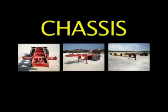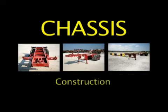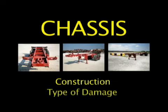In this program, we'll provide more detailed information about the most common container chassis in use today: the standard 20-foot 2-axle, the 2- and 3-axle 20-foot slider models, and the 40-, 45-, 48- and 53-foot gooseneck chassis. We'll begin with a description of the construction of each type of chassis, then describe the general type of damage all chassis are subjected to.